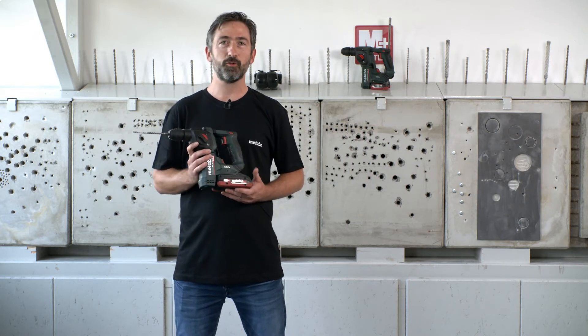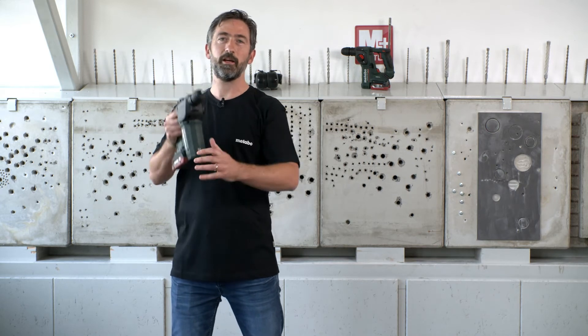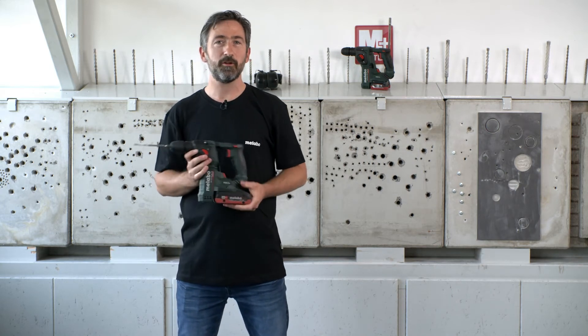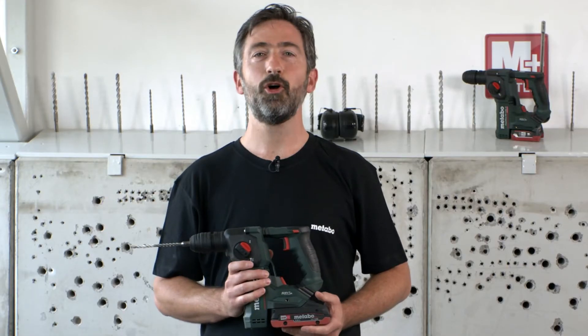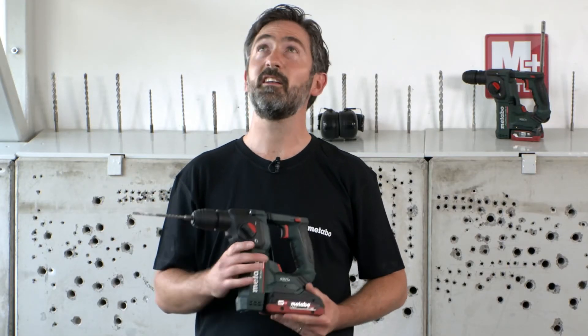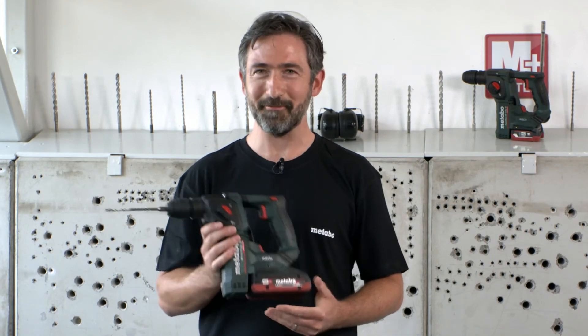So it doesn't matter if you're a drywaller who needs to hold the U-profile and drill with one hand, if you are in the sanitary sector and need to install heating pipes, or if you're in the electrical business and have to work a lot overhead — this lightweight and compact hammer will be your best friend. It's already mine.